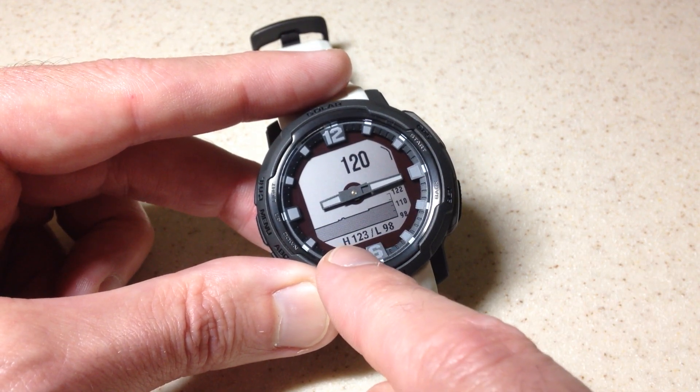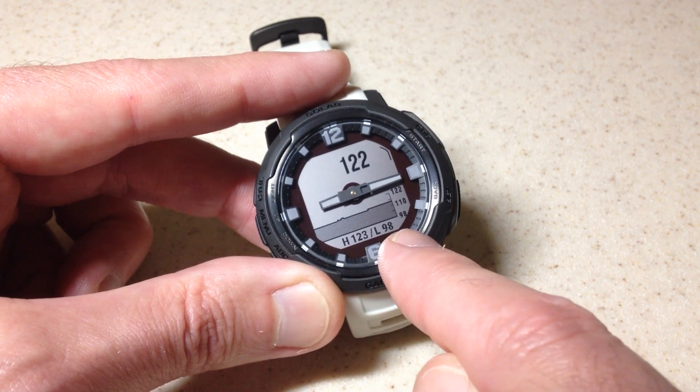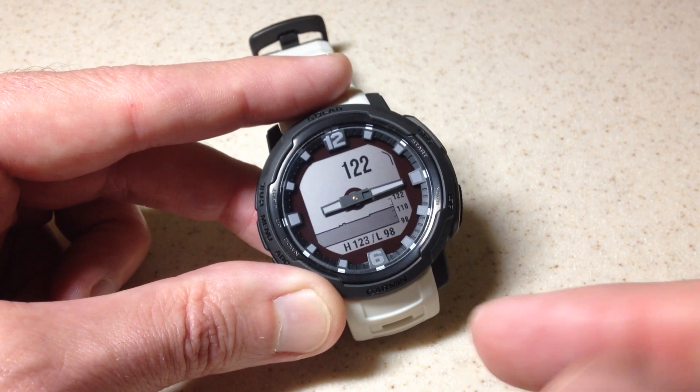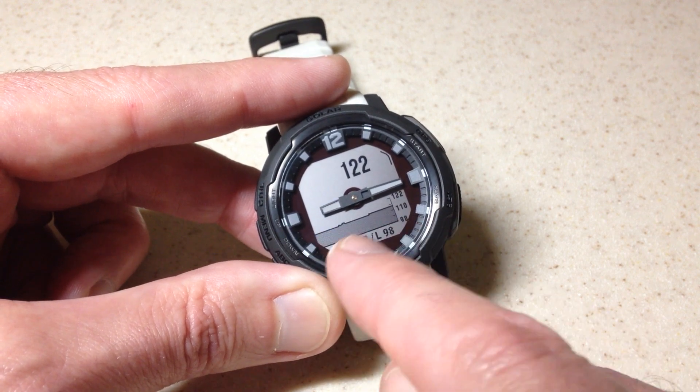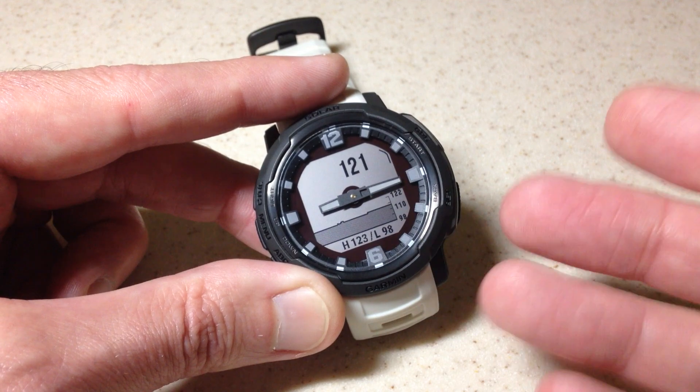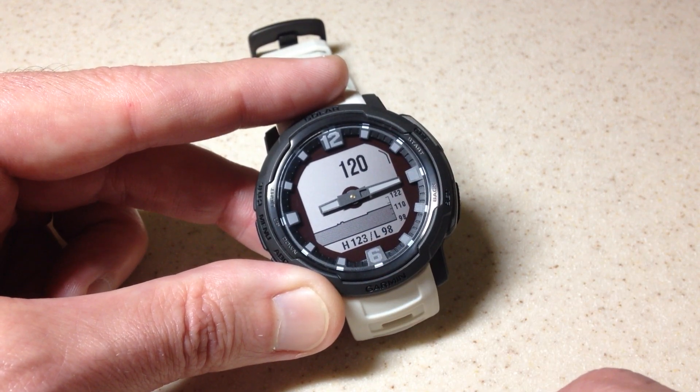You can also see your high and low values over the last four hours. What's different about the altimeter versus the barometer is that I cannot adjust this — it's always going to show the last four hours for the plot area on the altimeter. On the barometer, you can actually adjust what the plot area is showing.